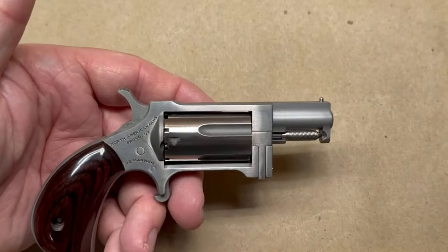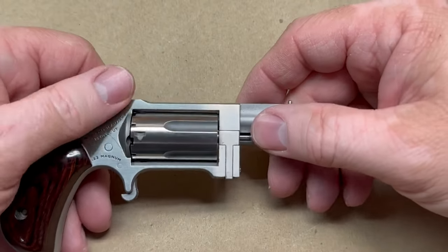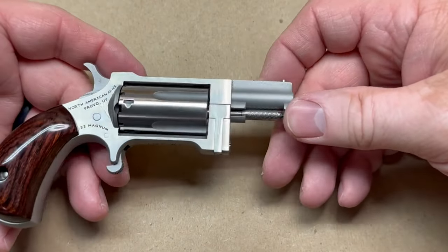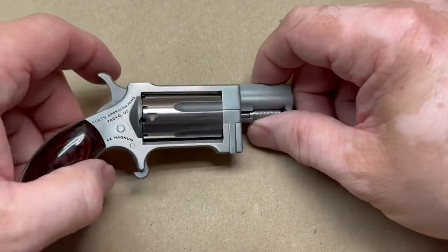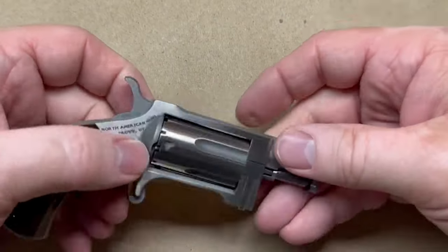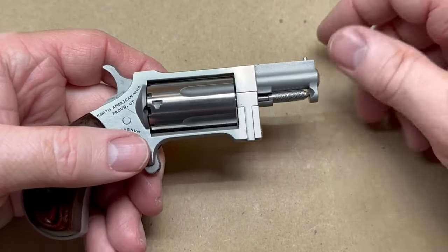A lot of people question the effectiveness of these little North American Arms revolvers, and I do too. I'll be the first to tell you there are much better choices out there for concealed carry. But a lot of times you need something small and lightweight — you just want something that is easy to carry, and that's sometimes where this might have a little fit.